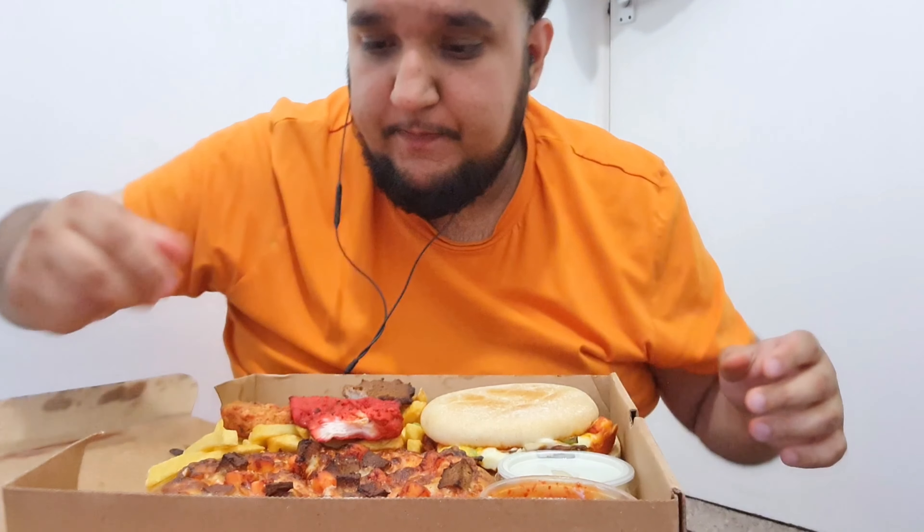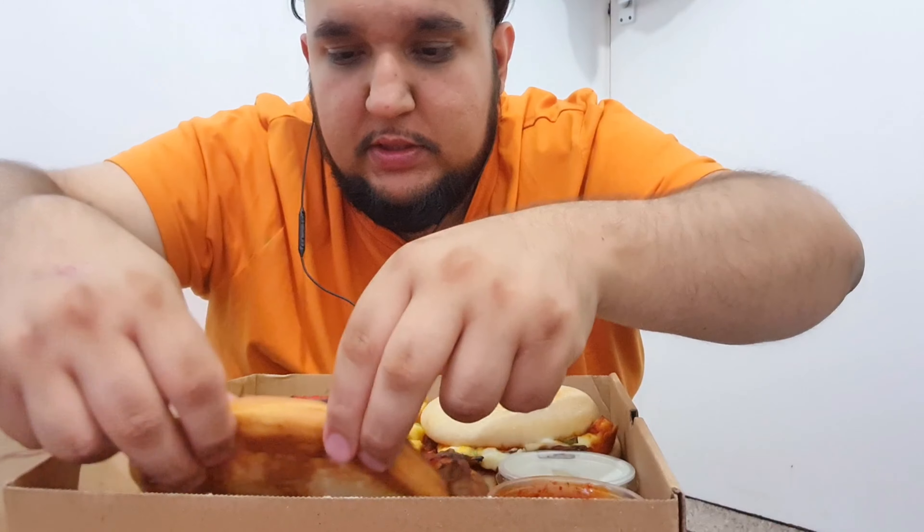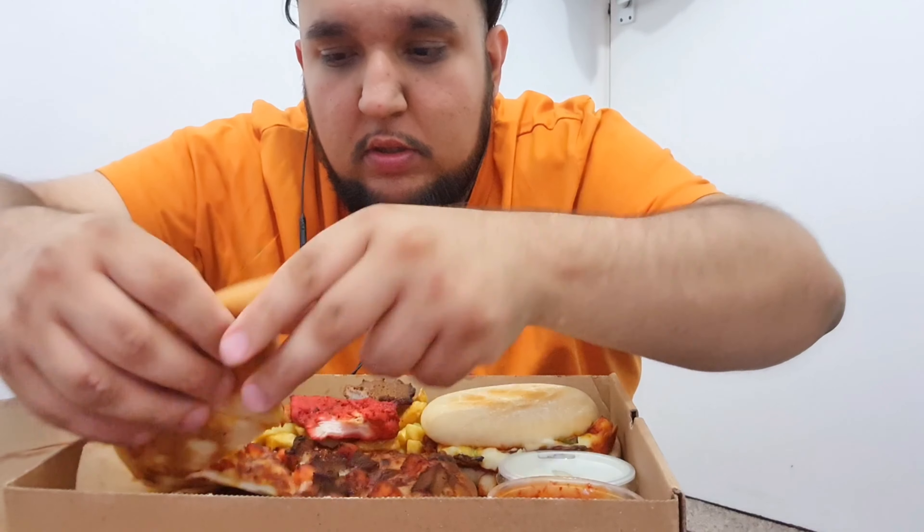Decent. I think it's lamb - it says on the website when I bought it on Just Eat. It's quite good actually. Let's give this pizza a go - I think I got the thin one as well.